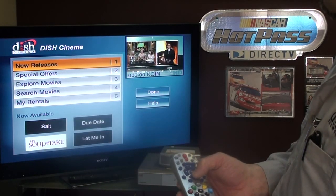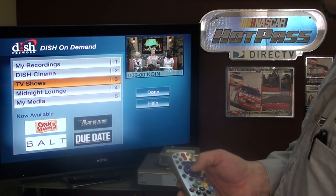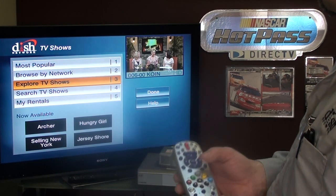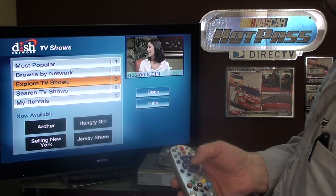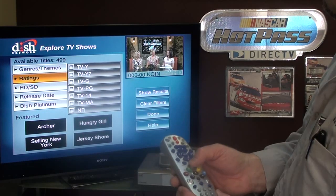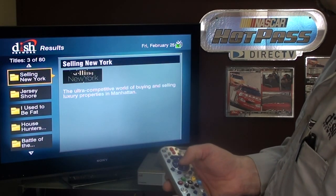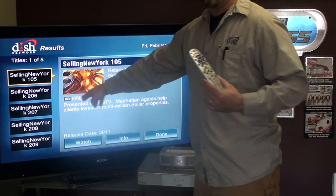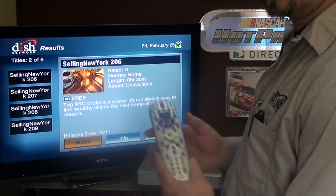There's both pay-per-view events and free content in here, much like Comcast On Demand, except with satellite it happens through the internet. There are most popular TV shows and search TV shows. You can break it down by ratings, HD, or release date. Let's go to Selling New York — Jersey Shore is probably what everybody's watching, but Selling New York brings up a listing. Pay attention to the fact that it's free — if it has a dollar amount you might want to reconsider, and you can control that through your parental controls.